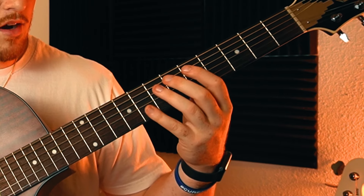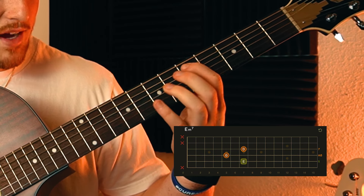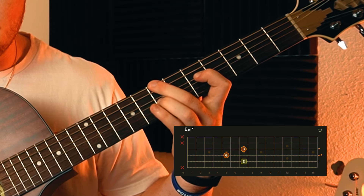For the main part of the song, you go five, six, seven - one more time, five, six, seven - and then move to the other chord.